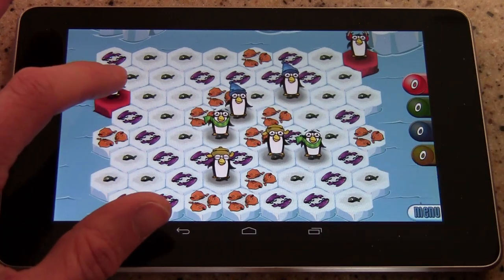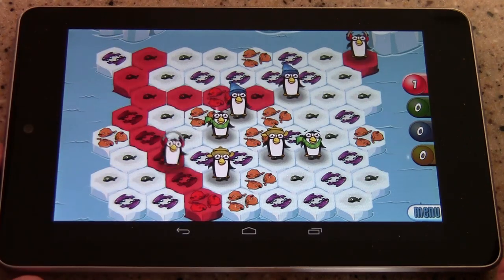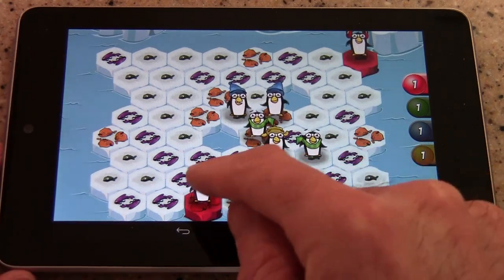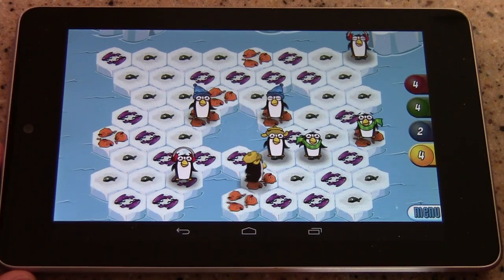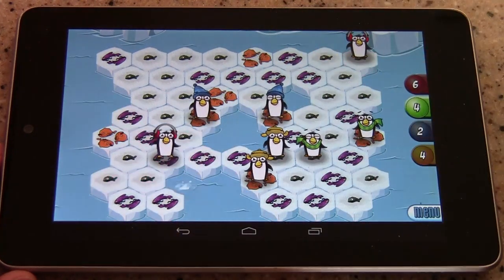What you do is, as soon as you move, you eat the fish that you're on. So I'm going to move to this three fish spot — on my next turn, I'll get three points for eating three fish. Now as you move away, the tile — the hex — that you're on disappears, which makes it possible to get trapped in certain parts of the board.